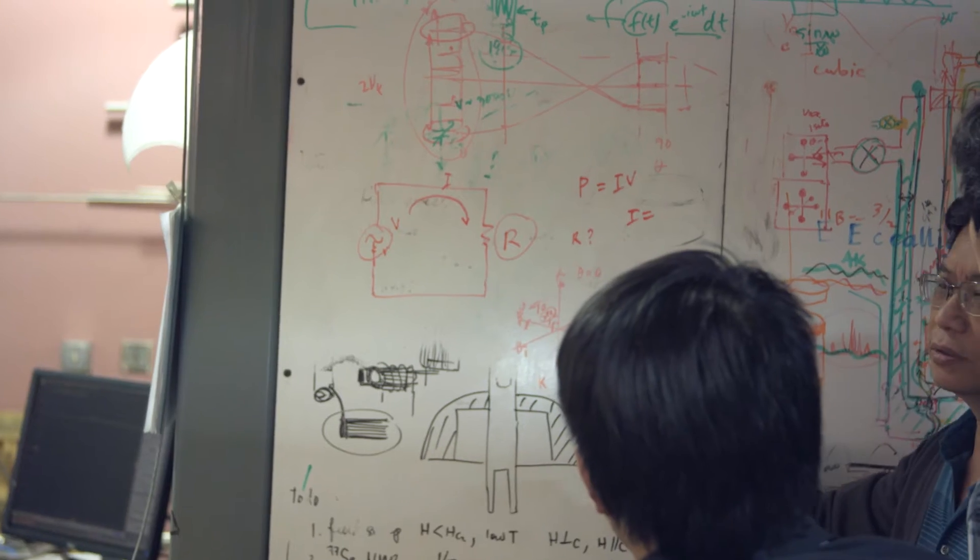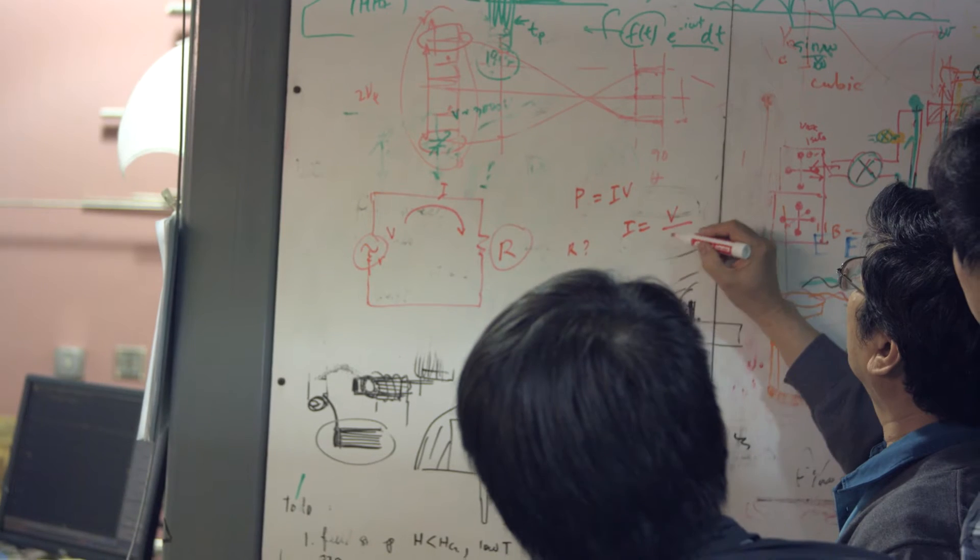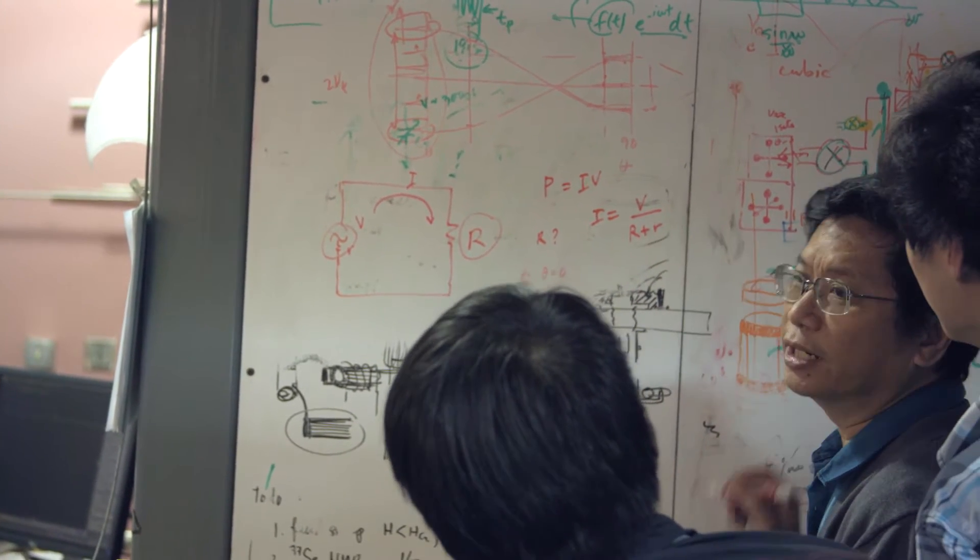Summer school is important for students and postdocs because we give them exposure to the instruments used here at the Magnet Lab for measurements done in the high field magnets, and that takes two forms.